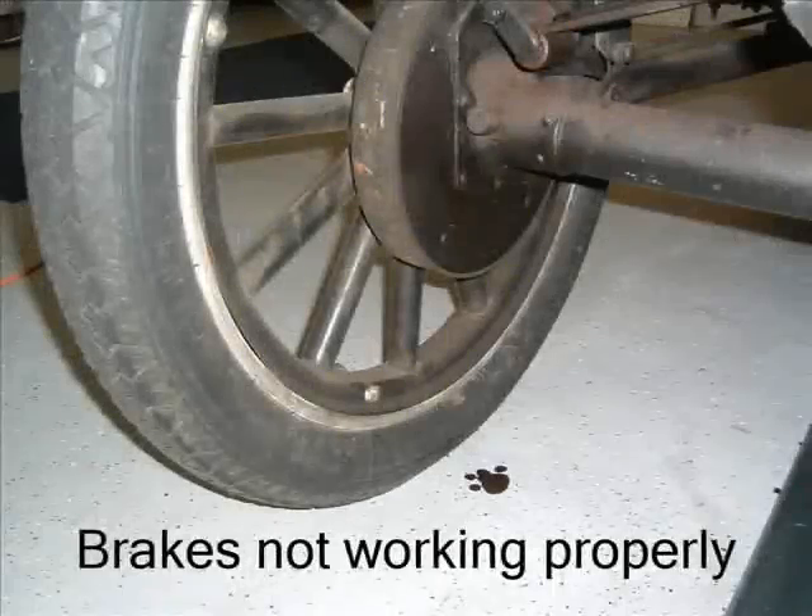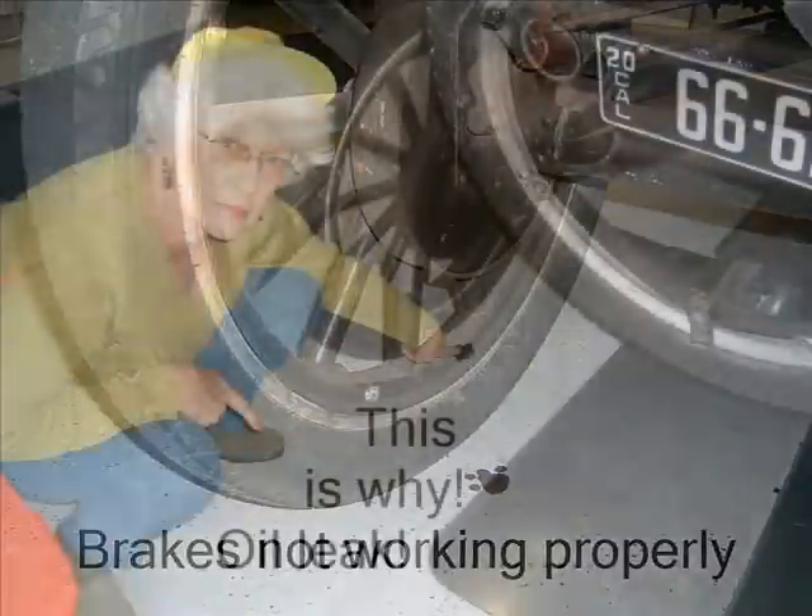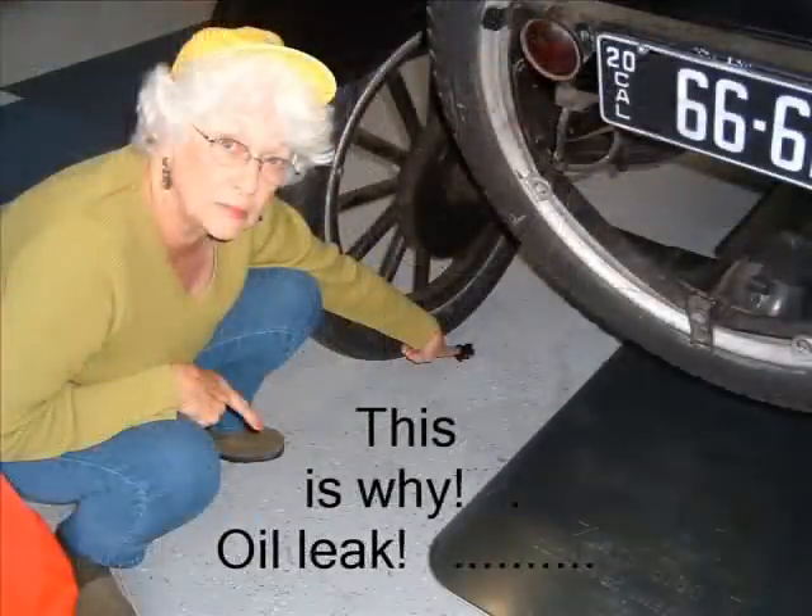The Model T was difficult to stop with the rear handbrake, and oil spots were showing up on the garage floor. Here is the offending oil leak.